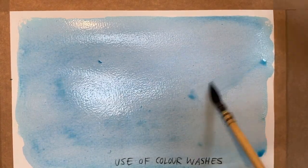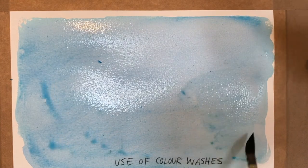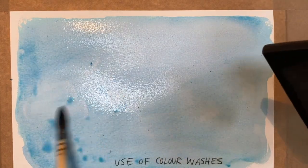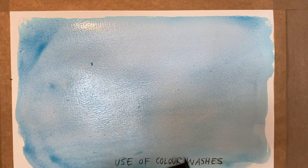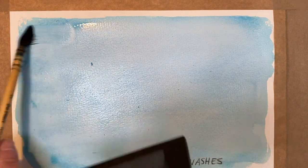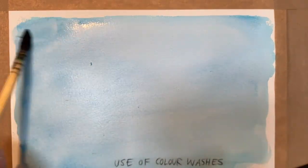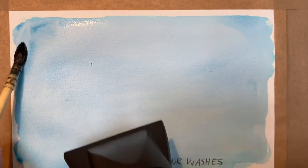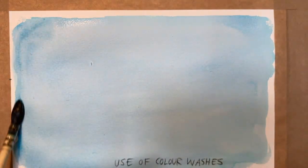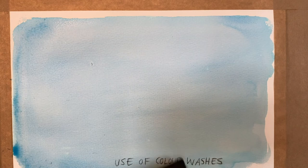As you dry it you can just help it a little bit, so you can control the flow of the paint — paintbrush in one hand and your hairdryer in the other — just so you get a nice even dry with no hard edges. That's the idea of laying down a successful wash. You just get this even tone over the whole area.